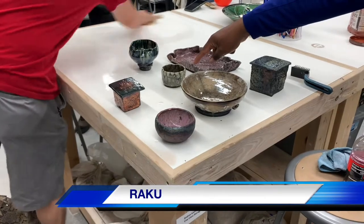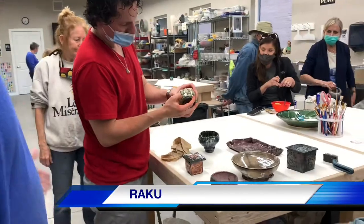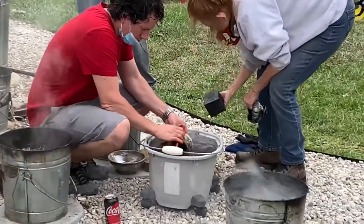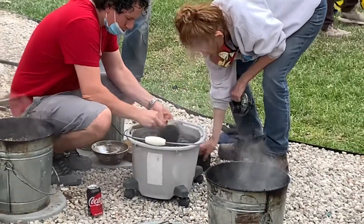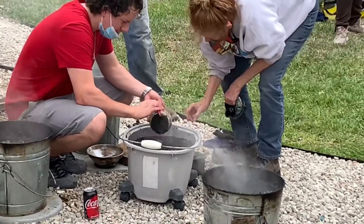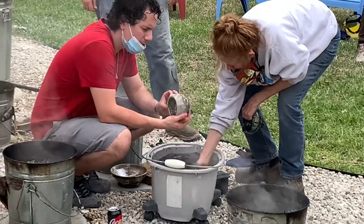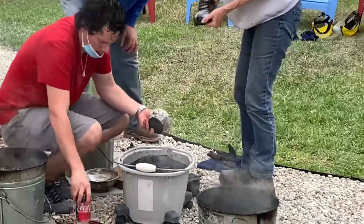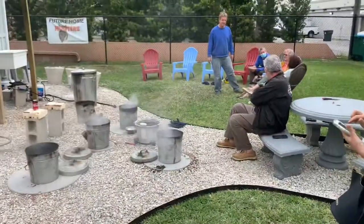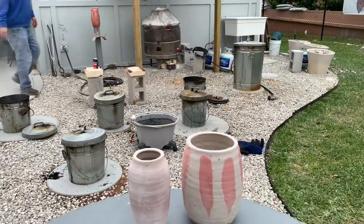So what is Raku pottery? I'm not an artist, so I'll explain this to the best of my abilities. Raku pottery is a type of Japanese pottery traditionally used in Japanese tea ceremonies in the 1550s. They use all the elements — earth, fire, air, and water. If you watch this video all the way to the end, you will see how they utilize all these elements. The fire is what they use to ignite these pots at 1650 degrees Fahrenheit or 900 degrees Celsius.